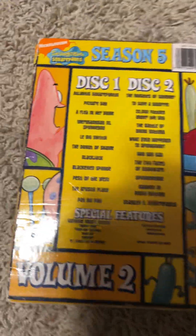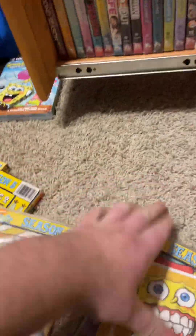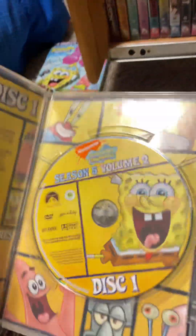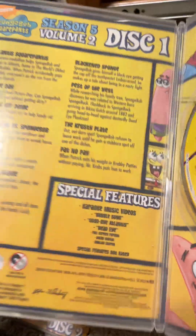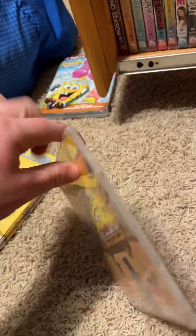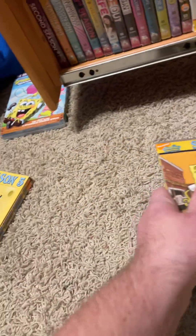Then we got Series Five Volume Two. There's the episodes. I found this at a Goodwill, which is a lucky find because you don't see this DVD often. Disc one — running time is 140 minutes, there's the episodes and special features. And then we got disc two — running time is 122 minutes. There's the episodes, special features and stuff. Good episodes.